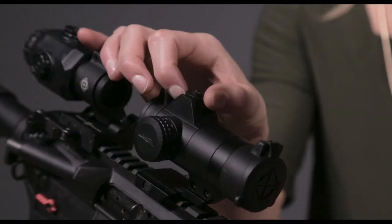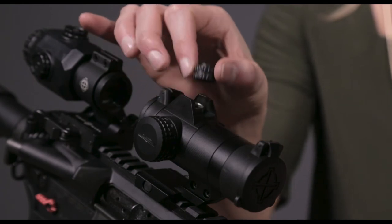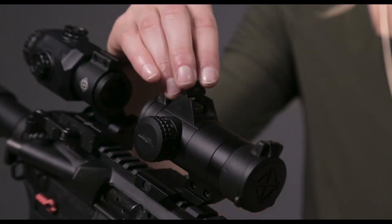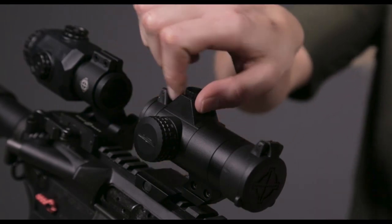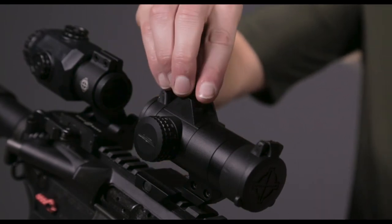The adjustment cap serves as your tool for adjusting your windage and elevation. You do not need a screwdriver or Allen wrench — just simply remove the windage and elevation caps and flip them around to make your adjustments. The raised edges of the sight also naturally protect them.